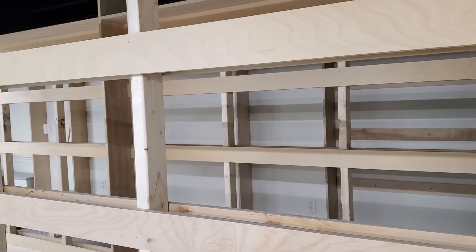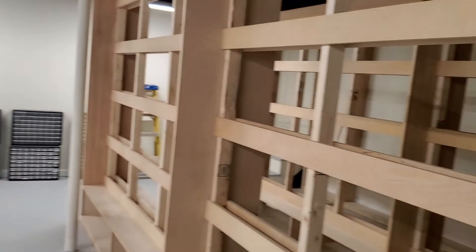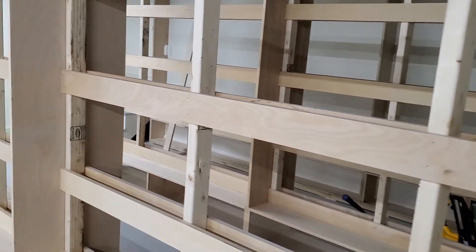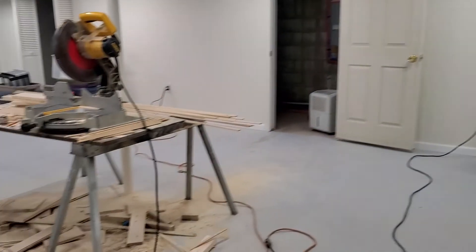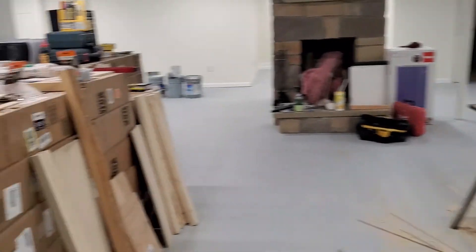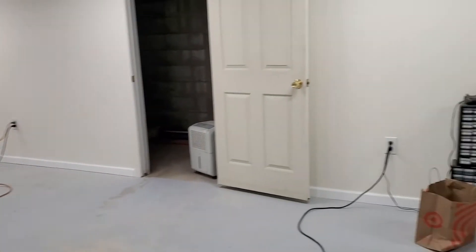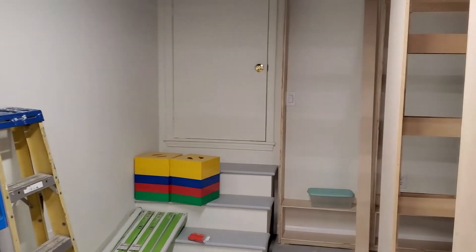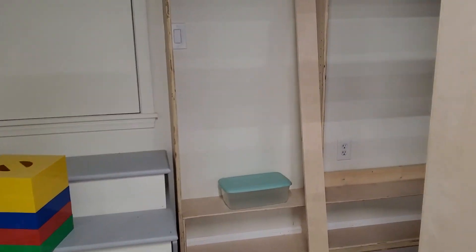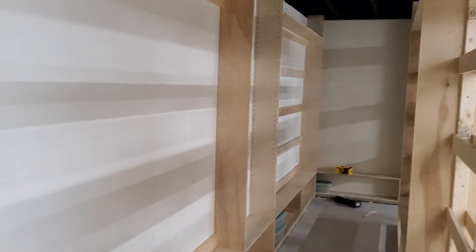Very soon we'll be working on hanging the drawer units. We're just going to use the same eight screws to get everything in place so I can position them how I want. Then we have to do a deep clean down here to get rid of all the sawdust. I'm also going to start working on getting labels ready for the drawer units — I need to put some thought into exactly how I'm going to label everything so it all ends up in order, including the adjustable shelves for totes. I've got a few days to figure this out.